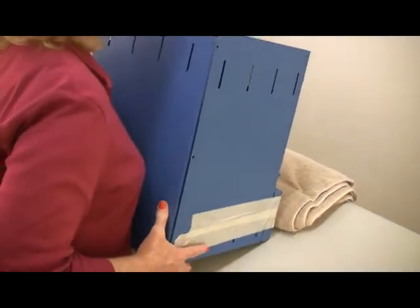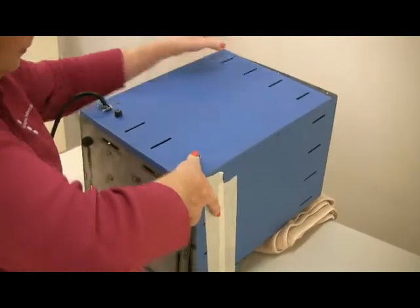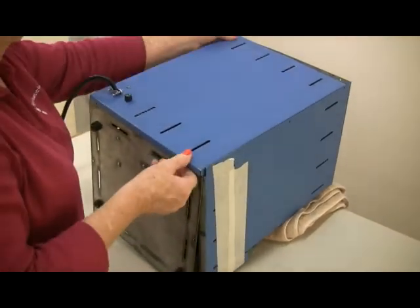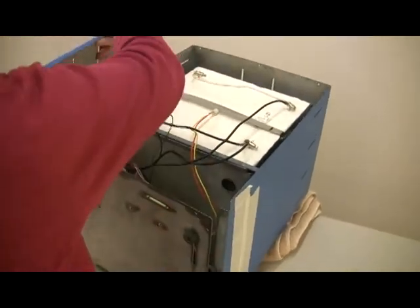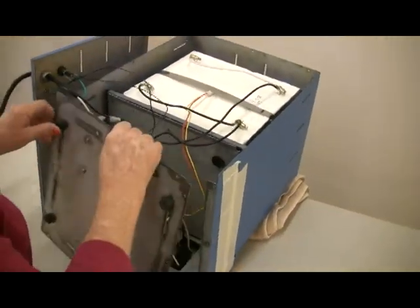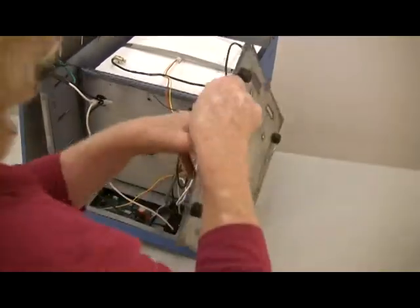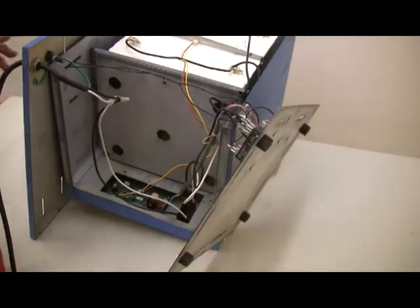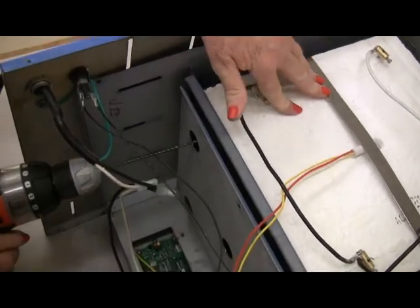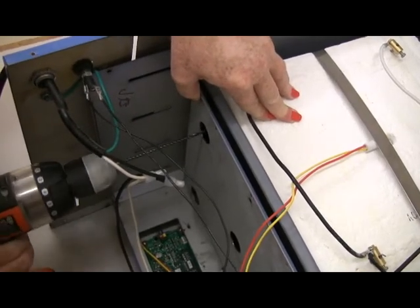Then turn the kiln face down again. Pivot the back panel and bottom pan onto each side of the kiln. Install the other four bottom screws that secure the muffle to the kiln.